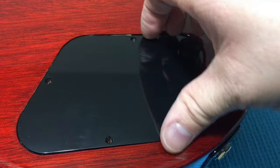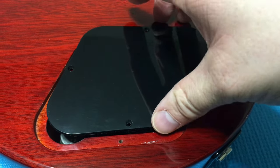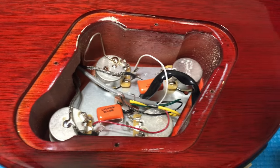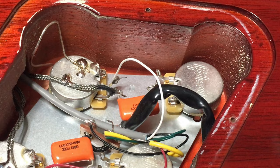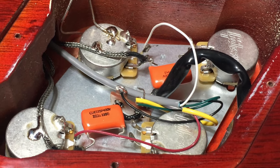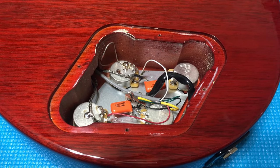Moving on to the back cavity on the Gibson — these are much better fitting back plates on the Gibsons than the Epiphones. We also have orange drop capacitors back here — all hand-wired electronics. You have the Gibson branded 500K pots, which is the CTS 500K equivalent. Everything looks really nice, tidy, and clean back here.